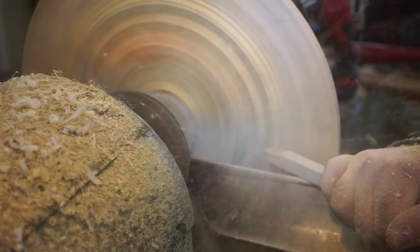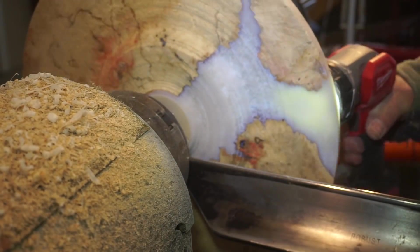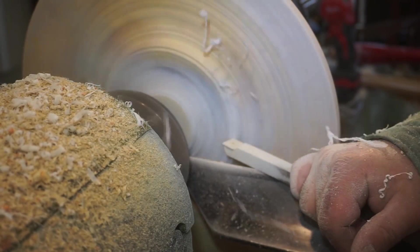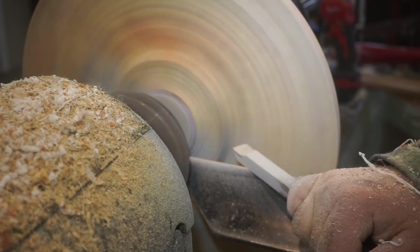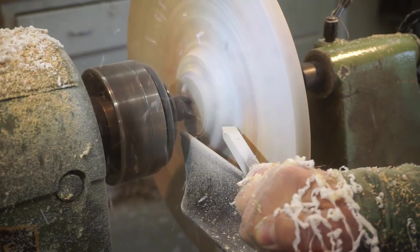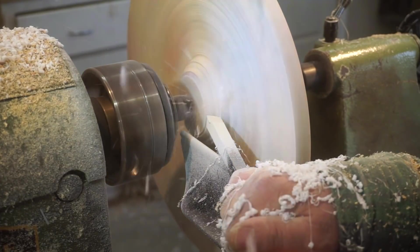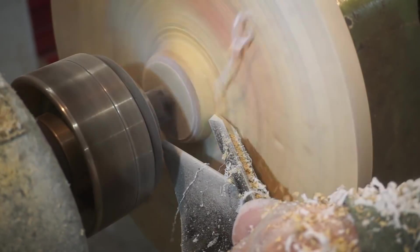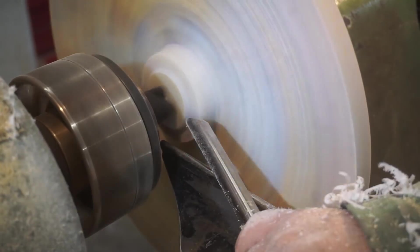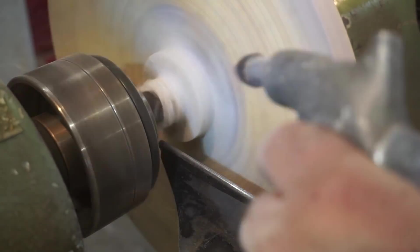Just making little step cuts to try and get in and whittle away the majority of this before I switch to anything else. I did just sharpen the carbide, and when I say sharpening the carbide, I do my best with a diamond stone. But in reality, I don't really think you can ever really restore the edge of the carbide back to its original when it was first bought and new. It's very hard to sharpen it back to a really sharp cutting edge.